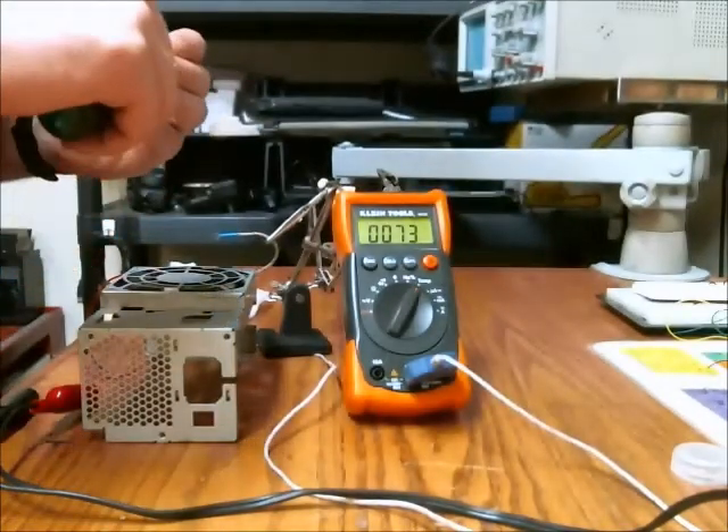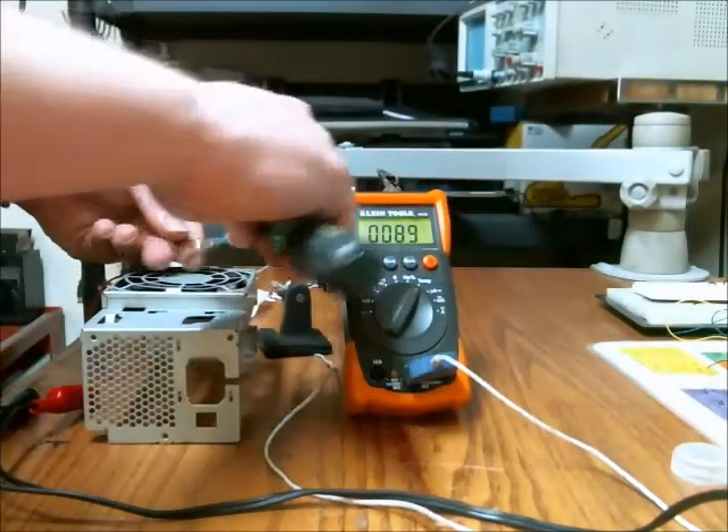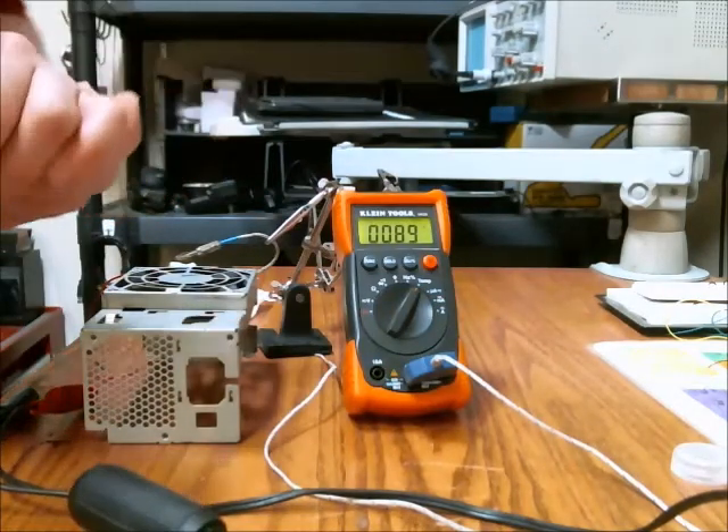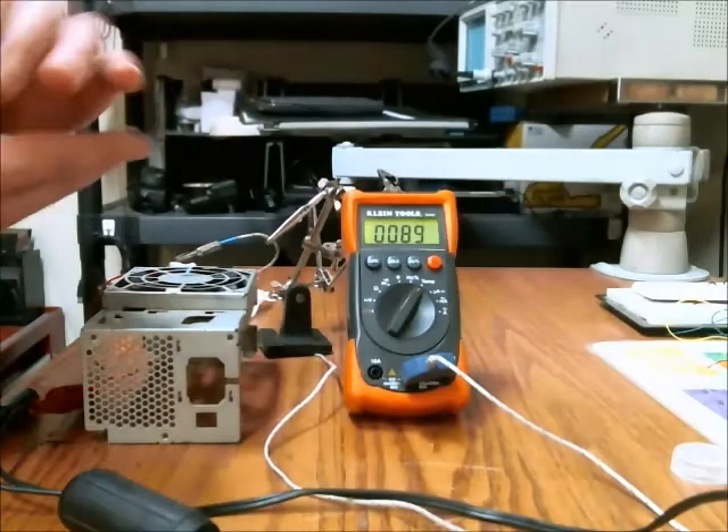Here's a banana jack, and I'm going to tighten it onto the thermocouple just so it has a larger surface area. Now we have the banana jack hooked on there, and the temperature is a little higher just because I was holding the banana jack.